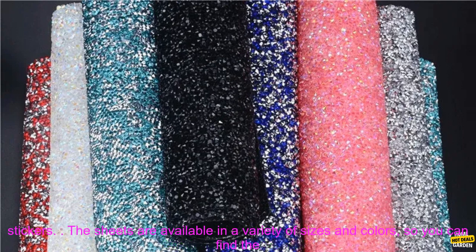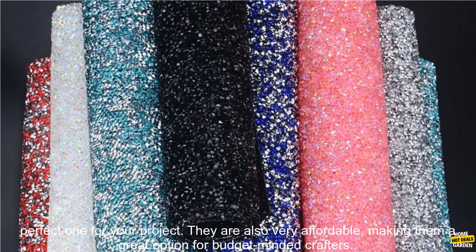These rhinestone sheets are perfect for a variety of projects, including DIY jewelry, clothing embellishment, home decor, car decoration, and cosmetic stickers.